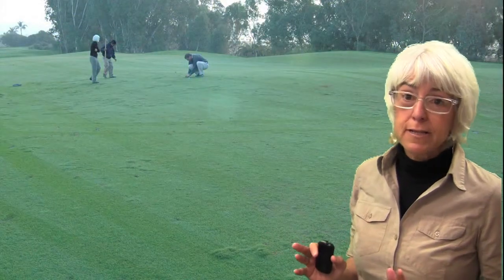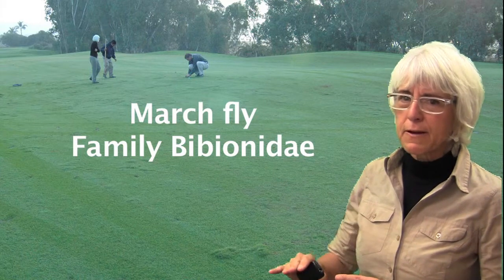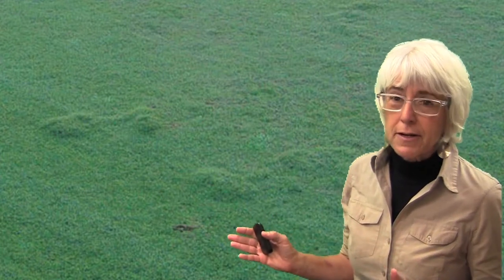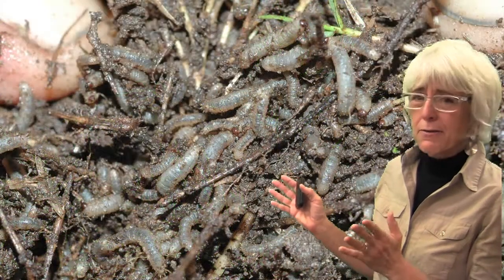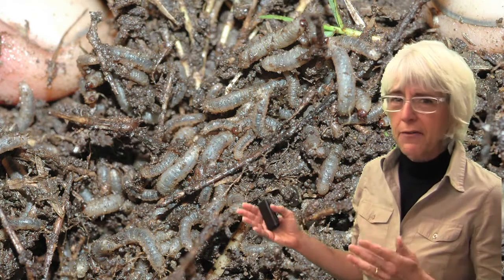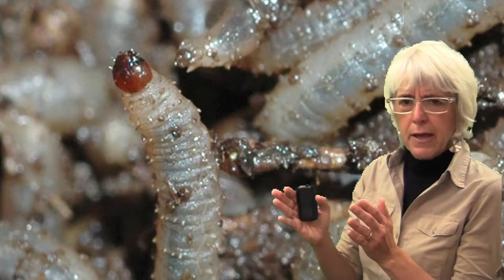The next insect I'm going to talk about actually can cause some limited damage on turf. It's known as a March fly. People will know they have it first by seeing raised mounds, usually on higher mown turf — fairways, even roughs, but any turf type. The culprit is really only found when you take a cup cutter sample and look amongst the roots of the plant. What we frequently see is the area literally swarming with hundreds of worm-like creatures, about half an inch long or so.